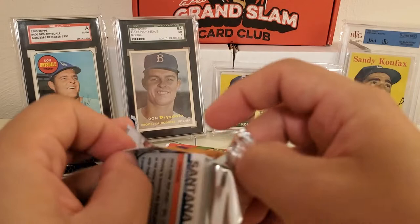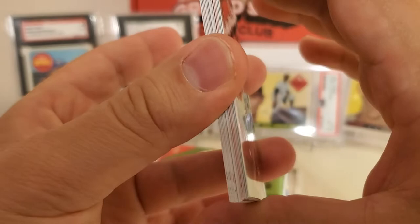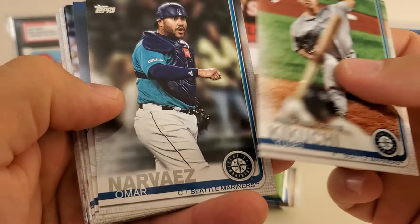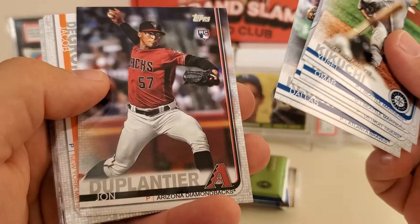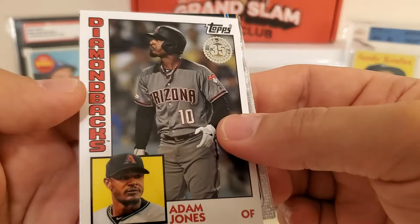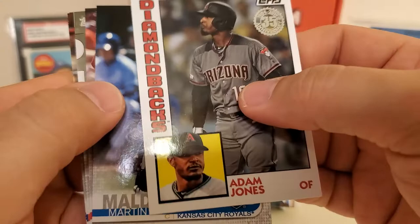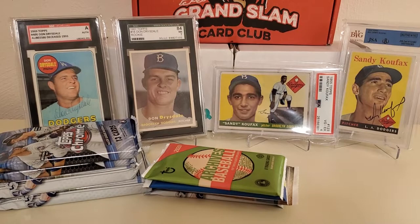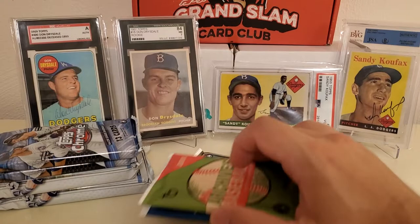Let's do the 2019 Update pack — last of the 2019 stuff today. We got Yusei Kikuchi rookie debut, Omar Narvaez, Tyson Ross, Dallas Keuchel, John Duplantier rookie, Jake deGrom rookie combos, Adam Jones in the 35th anniversary throwback to the 1984 design, Martin Maldonado, Kurt Casali, Michael Brantley, Chris Bryan All-Star, Kevin Pillar, and Carlos Santana. If I missed a short print or variation, please let me know in the comments.